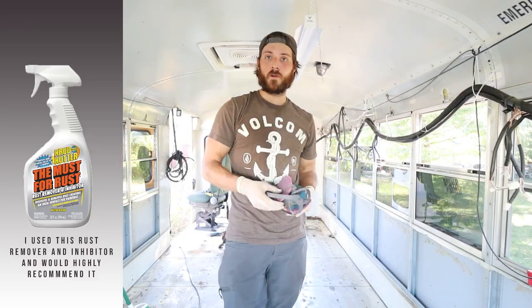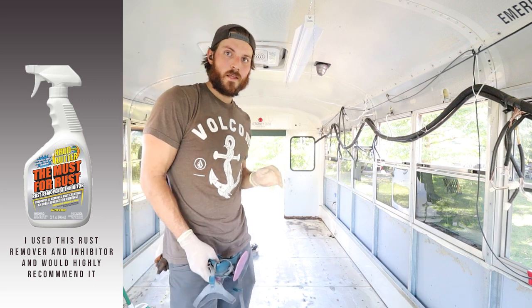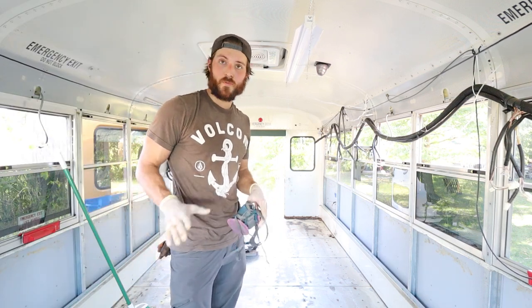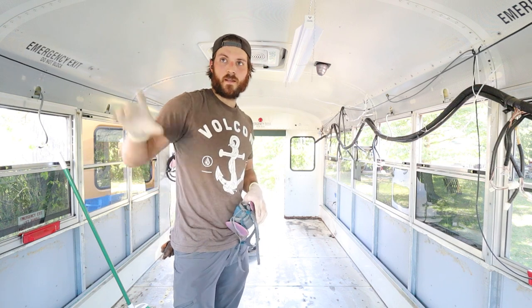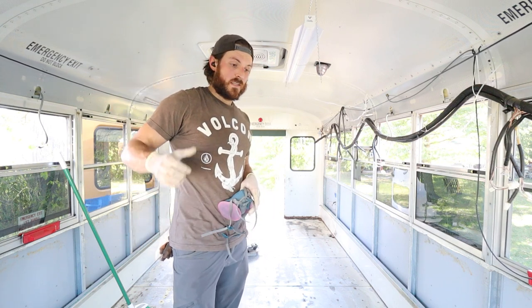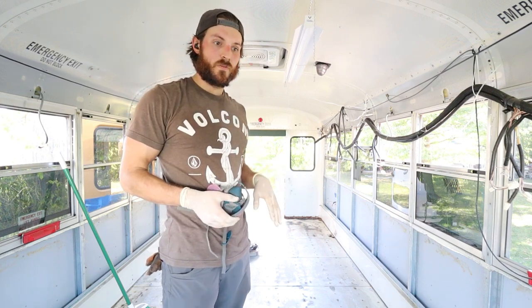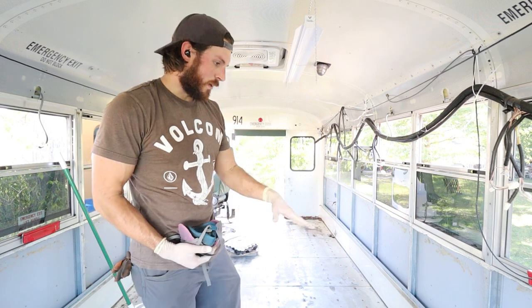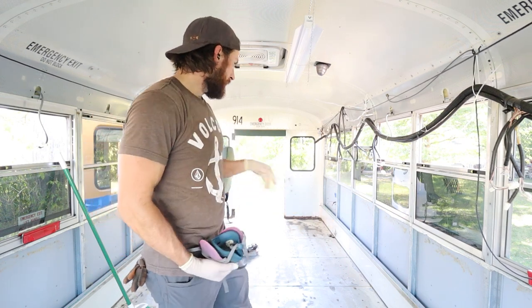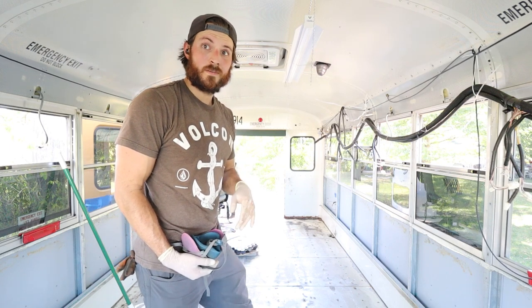The rust inhibitor is down and all the rust areas are already turning black — you can actually paint on that within 10 minutes. I didn't expect to get all the way to Rust-Oleum today, so I'm going to go get the primer now. I'll probably run it up on the wall just to make sure I get into that crack, and then we might be putting down floor as soon as tomorrow — this is insane.